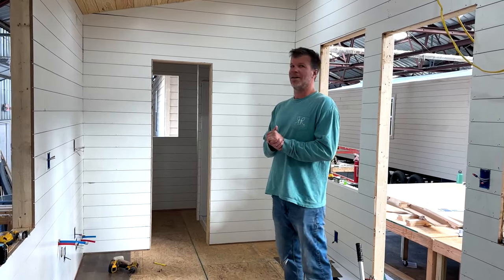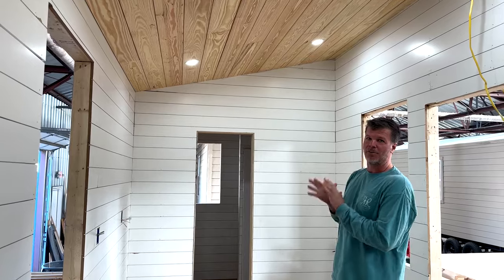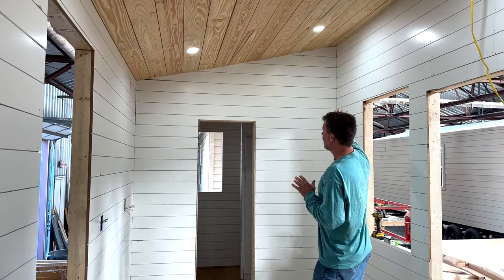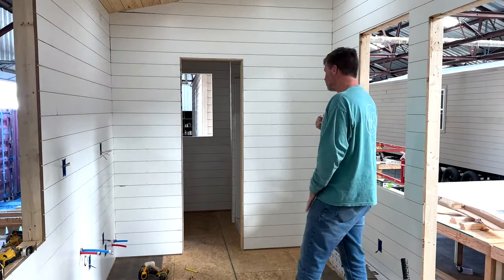This is the one we showed you where the customer did not want a loft above the bathroom. They wanted to have the whole entire bathroom really high. This is where we'll put a really nice store shelf above. The guy who bought this tiny house does not have very many belongings, so he wanted to get rid of the storage loft above. We can walk in there and take a look at it.